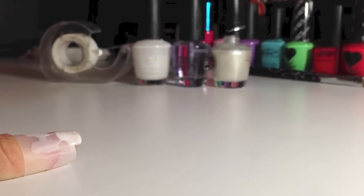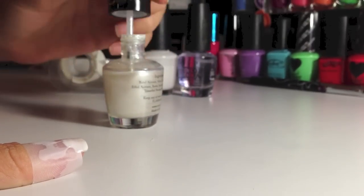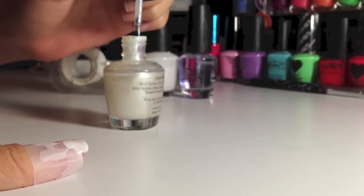Now you've done that, you're going to leave it for a while to dry. After that, you're going to get your glitter and paint it with a layer on top. This is the twist of my french tip.